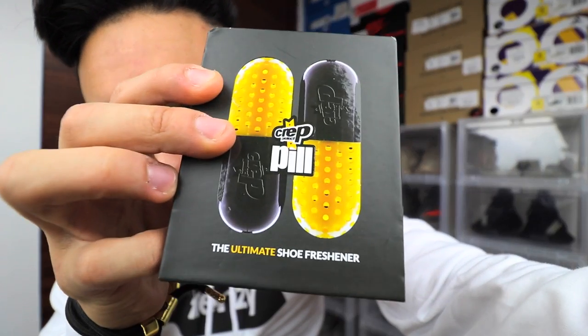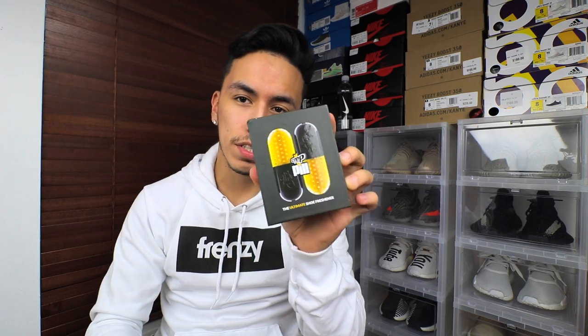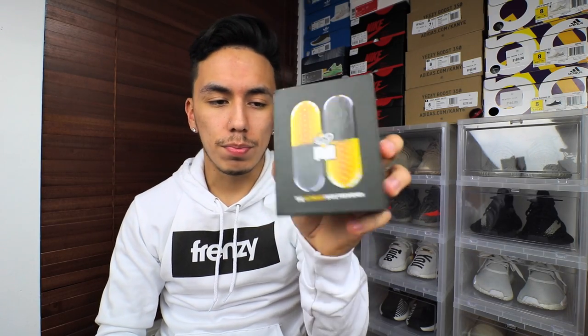There aren't really a lot of reviews on YouTube right now, so I was like, might as well take advantage and show you guys this product. If you're wondering what this is, it is actually a shoe freshener — as you guys can read on the bottom, it says 'the ultimate shoe freshener.' The pills come in this box, as you can see on the front.